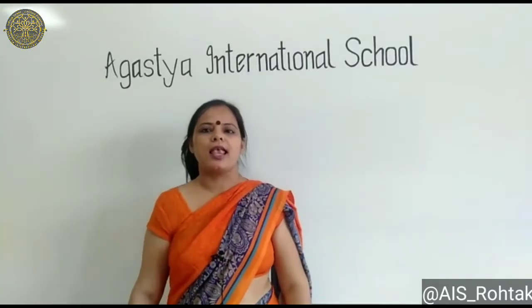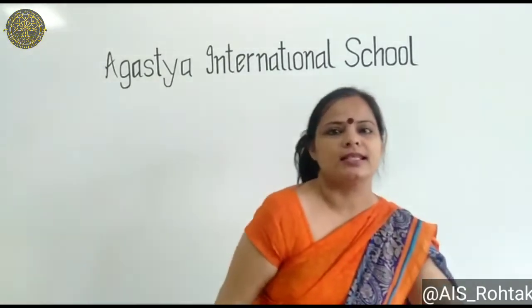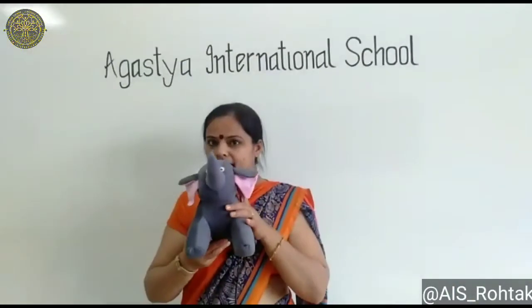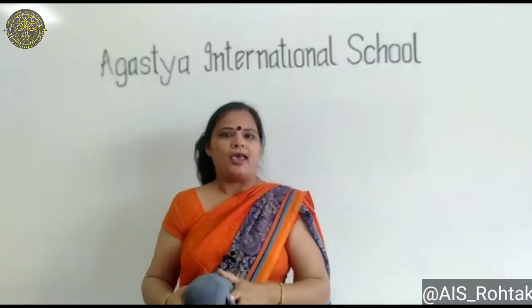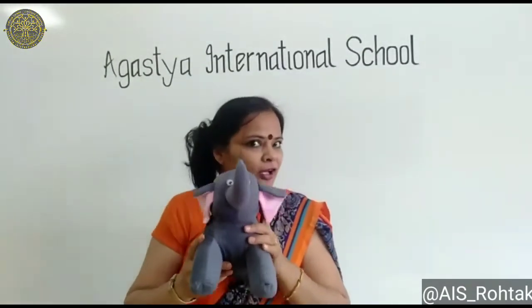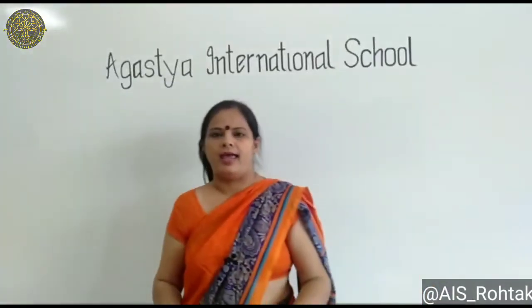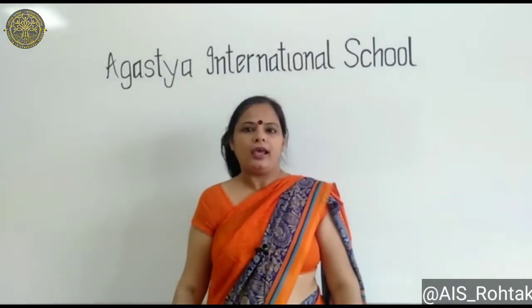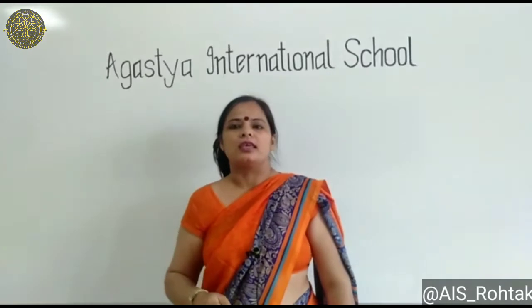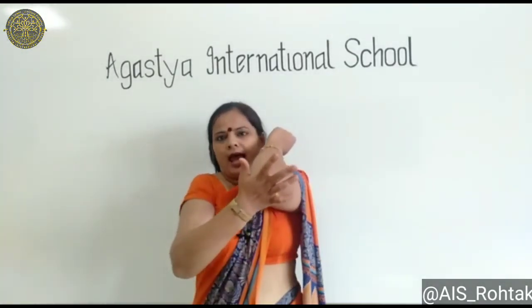E says E. As an elephant. E says E. As an eye. E says E. As an elephant.